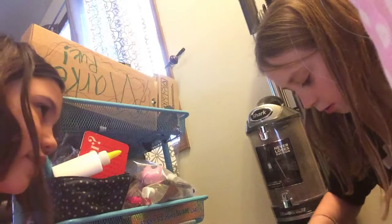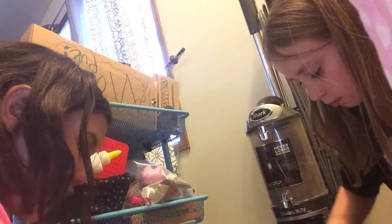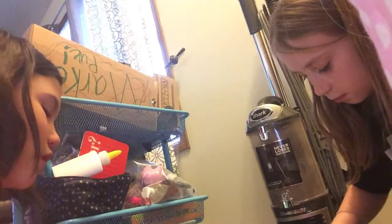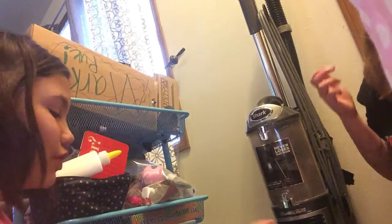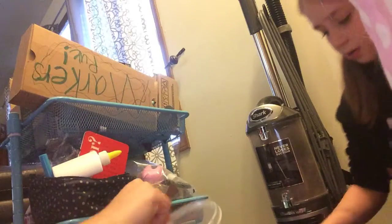Do you want to know what it is, Caitlin? Sure. What I do is I add in the lotion last, after I'm done mixing it with my hands. Next I'm gonna add some pink dye — I mean, paint. Here's mine.